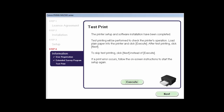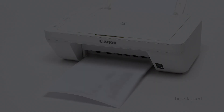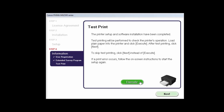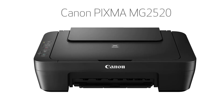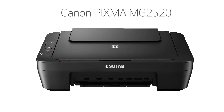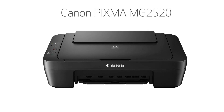The test print window is displayed. If you'd like to make a test print, click Execute. After test printing, click Next. You can skip test printing by simply clicking Next. When the final screen appears, click Exit to complete the installation. Congratulations! This completes the setup of your Canon PIXMA printer to your Windows computer using a USB cable. Now you're ready to print or scan.